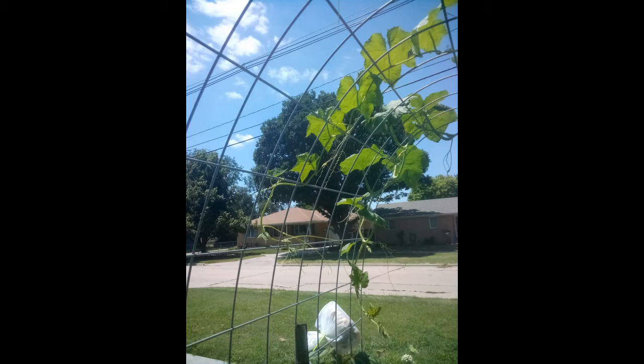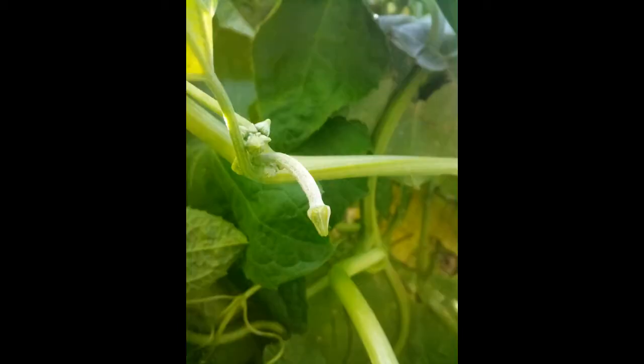Vines, vines, and more vines. And then the 1st of September, when the daylight hours start to shorten in Zone 6, our male blossoms will start to appear. The females are still two weeks away. The race is now on with the freezing weather. The female blossoms start to appear the middle of September and sit on top of a baby loofah gourd and start to point downward.